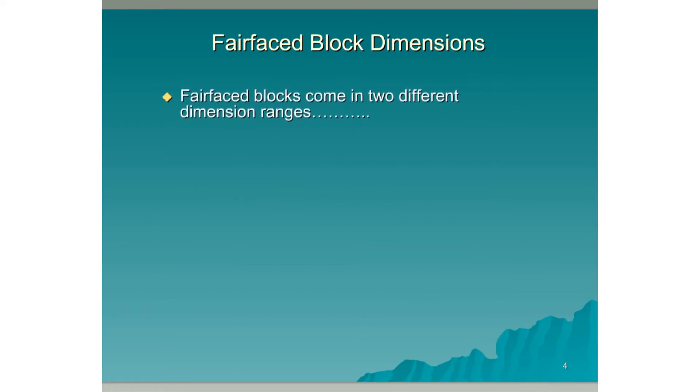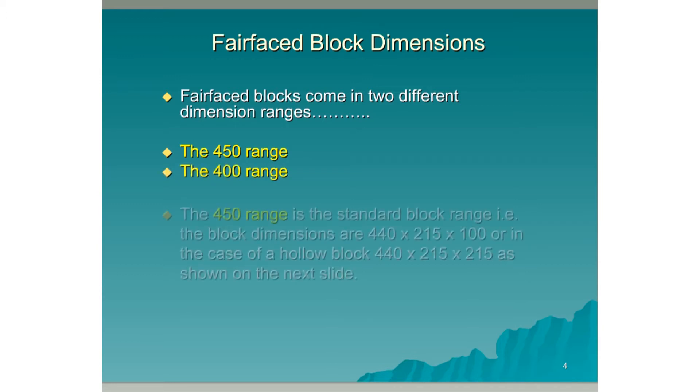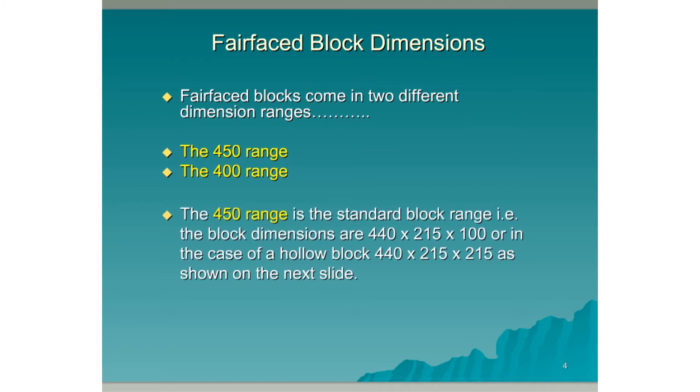Fairface blocks come in two different dimension ranges. The 450 range, which is the most common block range, is the standard block range. The block dimensions are 440x215x100, or in the case of hollow blocks, 440x215x215. All the joints are a nominal 10mm in size.